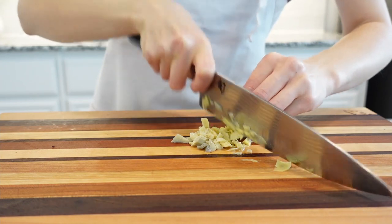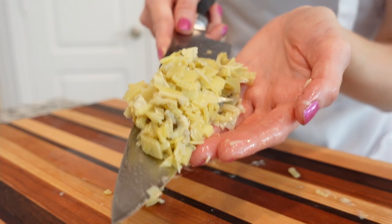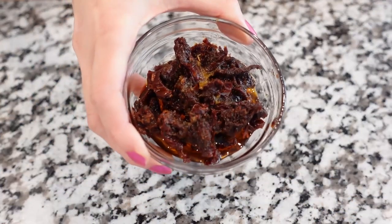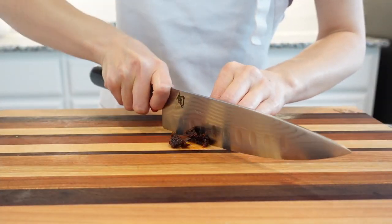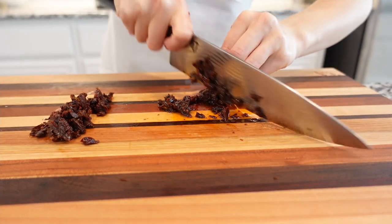Canned artichoke hearts have a pleasant, slightly sweet taste and a creamier texture than fresh ones. Then we're going to chop into small dice — roughly about the same size as the artichokes — some marinated sun-dried tomatoes in oil, and set aside.